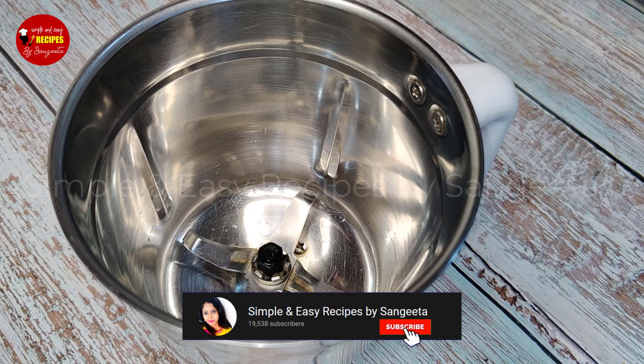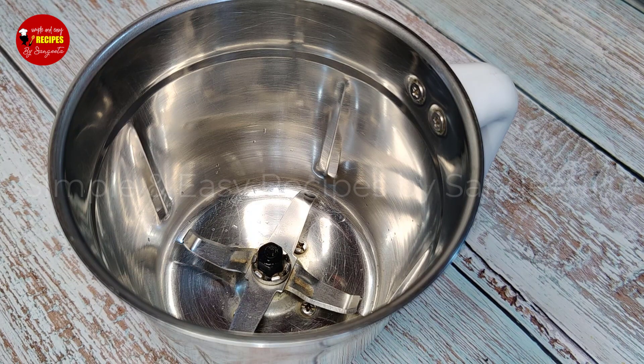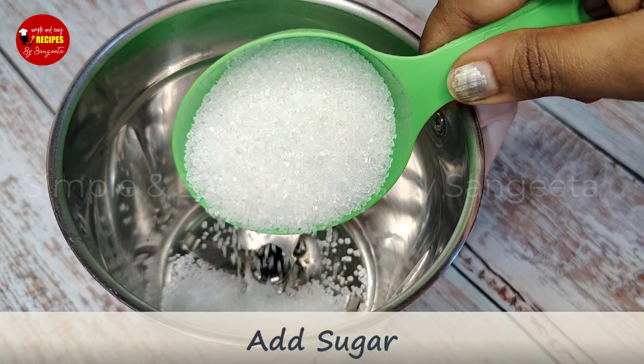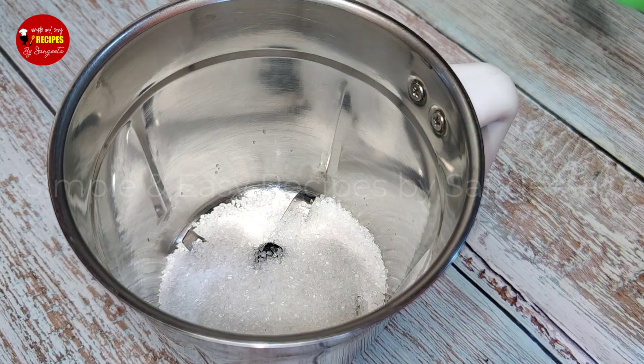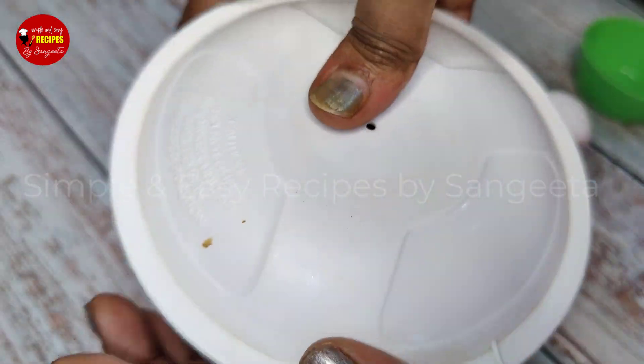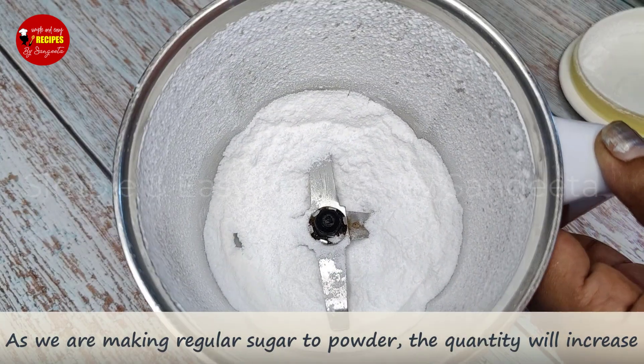I will use the sugar — use the sugar. This is the most important part. It has a positive effect with rice and millet.